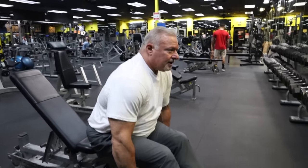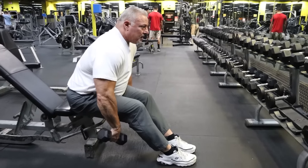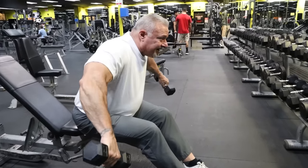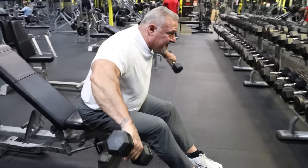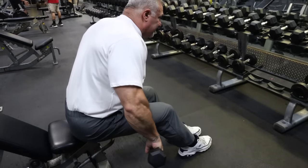I'm sitting on the bench in this position, leaning forward, letting my shoulders hang forward. My pinkies are pointed outward. I'm going to raise my arms outward just like this — it's a constant tension on the rear delt. I'm not swinging the dumbbells up, I'm not using momentum. I am using all rear delt for this.